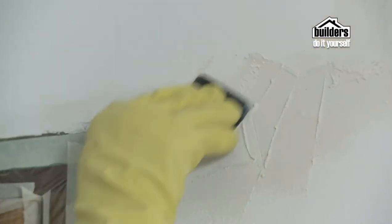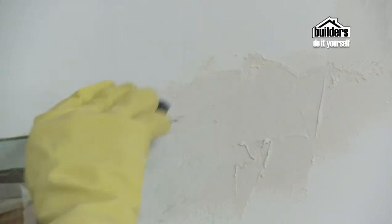Remember to prepare your walls as shown in the episode on preparing surfaces. Sugar soap the walls, fill in any cracks and rough surfaces, and sand it down so it's nice and smooth. Then you can move on to the next step.